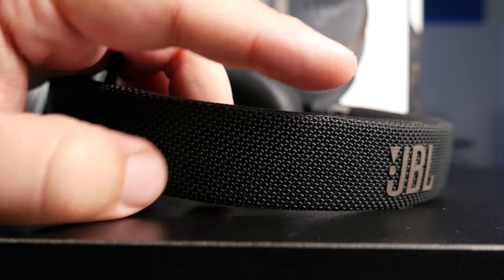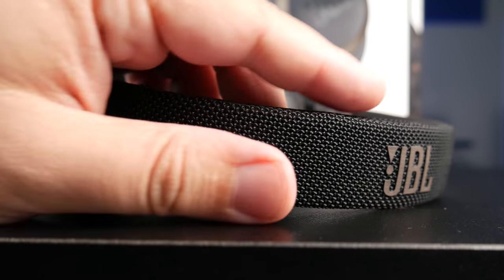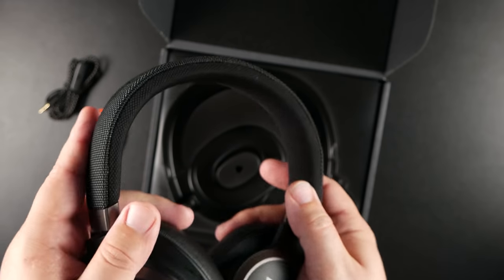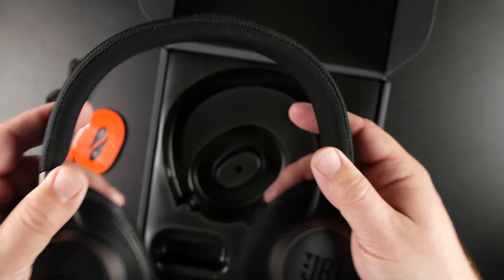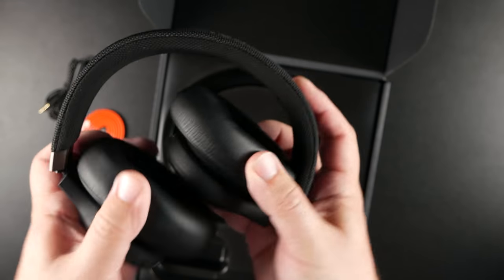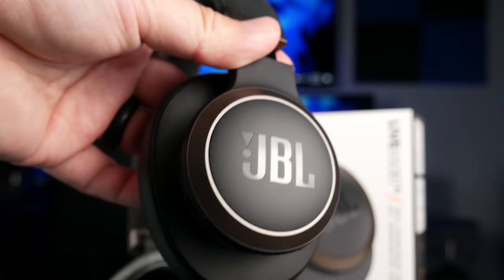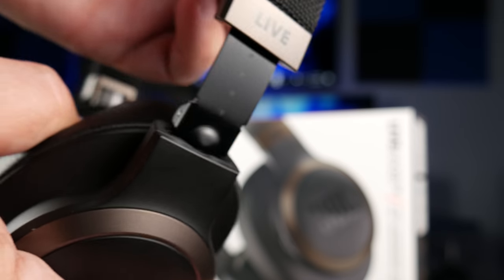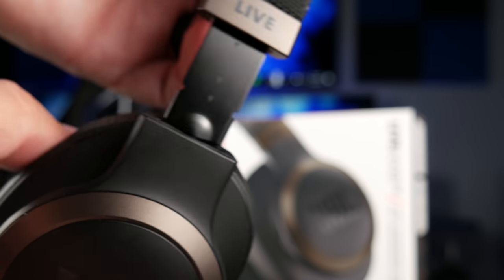Looking at the headphones themselves, the complete headband is a fabric-type material on the top and bottom. There's not a whole lot of padding on the headband, but the way these are built and how lightweight they are, it's not really needed. This is honestly a pair you can wear for a long time and it really never gets uncomfortable at all.